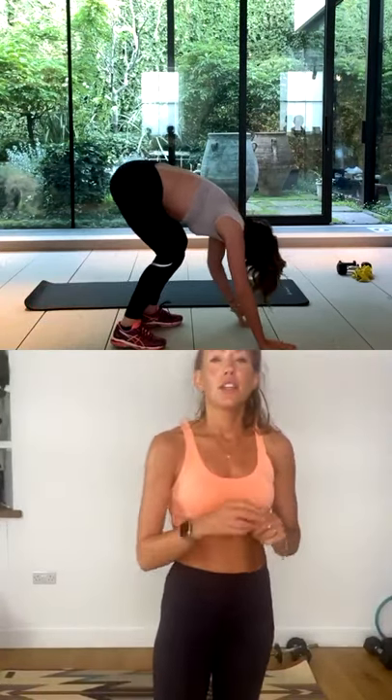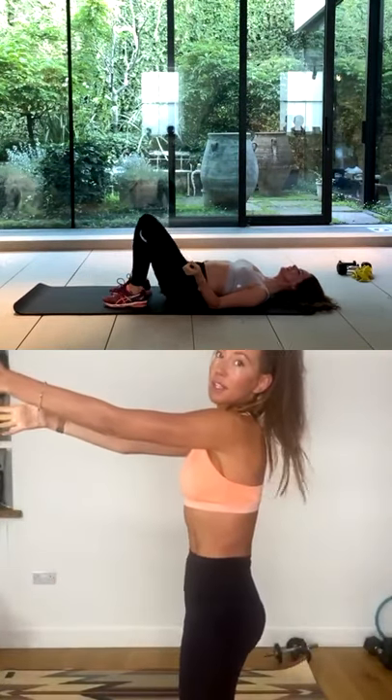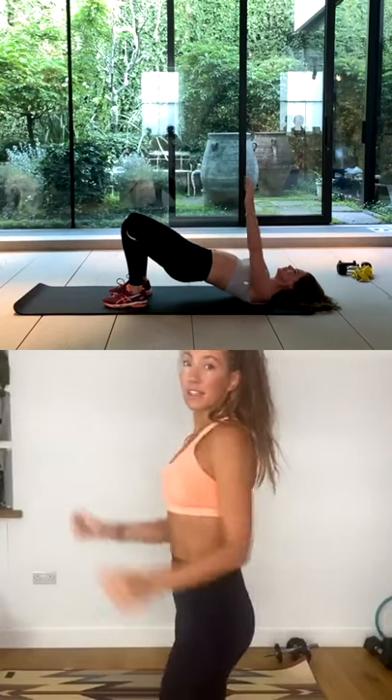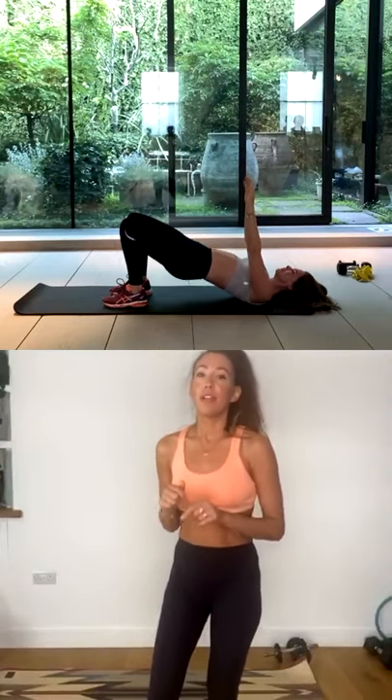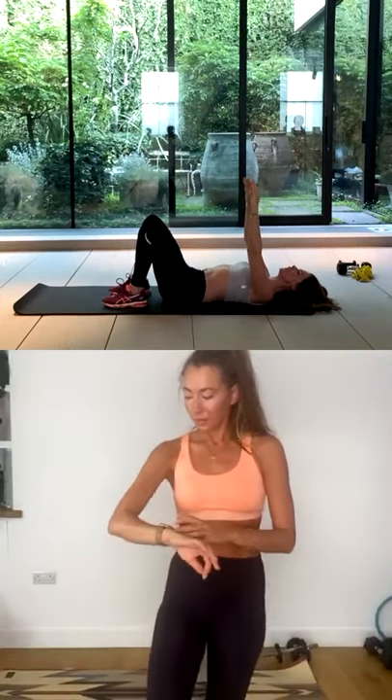Lie down on your mat. We're going to go into a glute bridge. Heels are down, toes turned up to the sky. Reach your arms up to the sky at shoulder level. You're going to go for three pulses up with the glutes — so you lift, pulse up, three, two, one. Roll back down, articulate back down. And again, pelvis tucked in, peel your spine up into the air, pulse three, two, one, roll down. Good. And again, lift, pulse three, two, one, roll down.